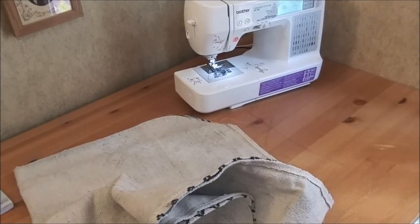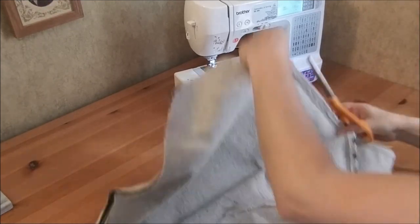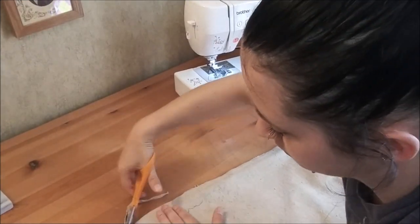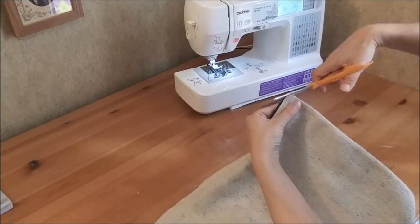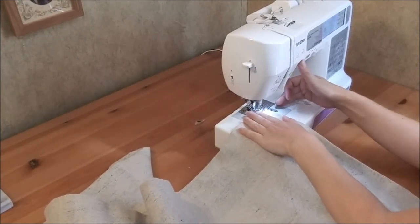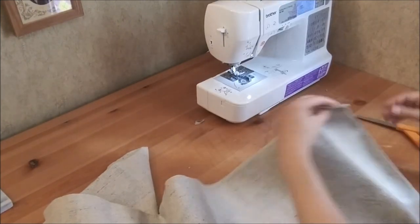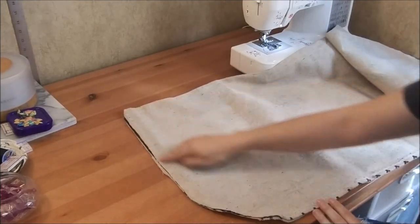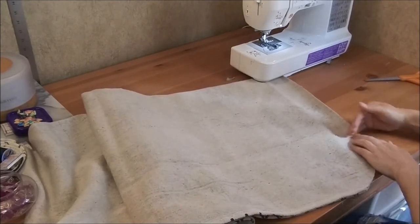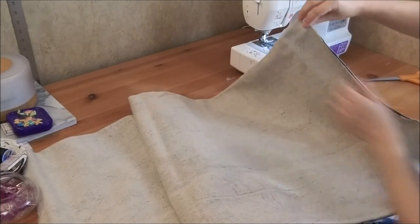I cut off a little of the excess fabric, and I also sewed about an inch down the side of the corner on the unsewn end. So I sewed all along the edge and stopped after I rounded the last corner. I also sewed about an inch down this opposite corner, so that when we turn it inside out, you don't have a corner that's unsewn.